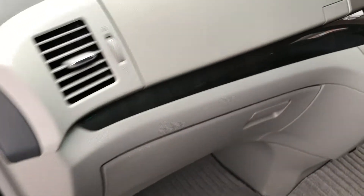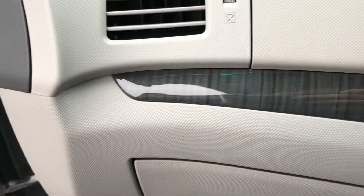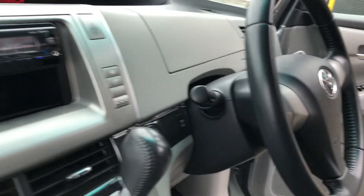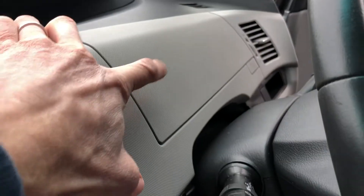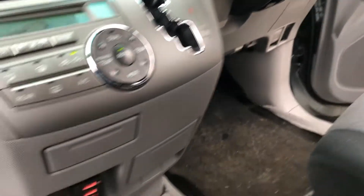All the windows are auto up and down. Interesting wood trim panel — the width of the dash there. There are cubbies on both the passenger side and the driver side. There's a cubby here, kind of like the Noah's and Voxy's and older Estimas.